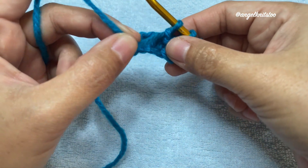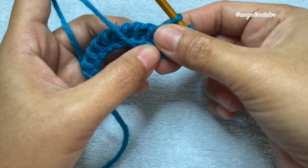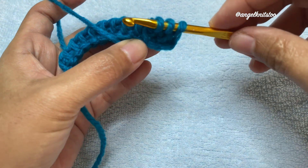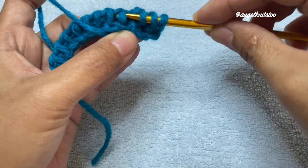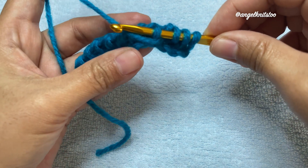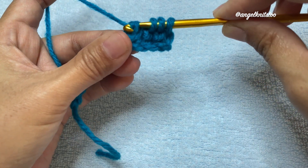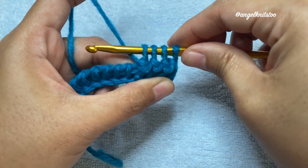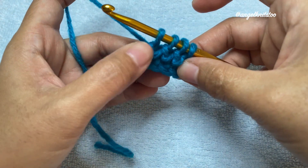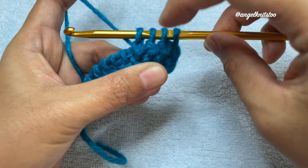Again, bring down and pull down your working yarn and hold on to it. Be sure it is before your chain. Insert your hook on that straight chain, let go of your working yarn, yarn over as normal, and pull through on that chain. That way you are creating this knot — it looks like a chain, like a knot.